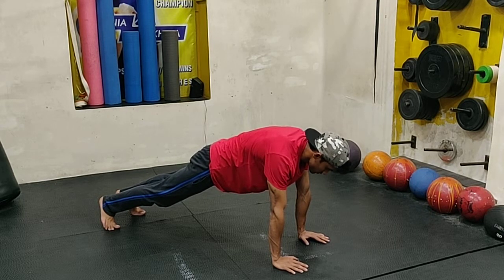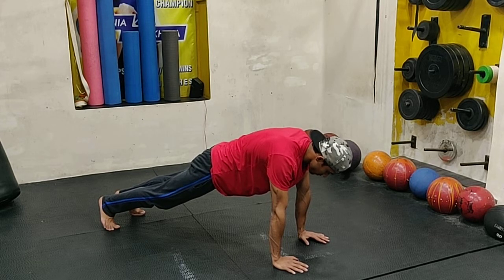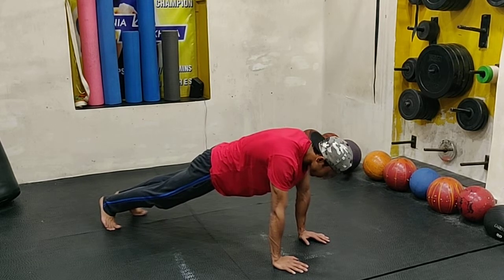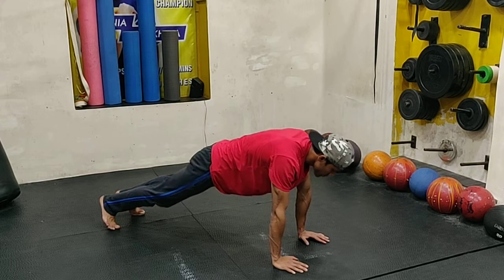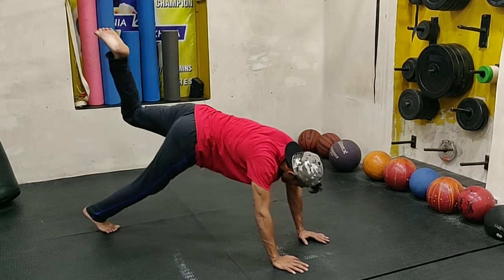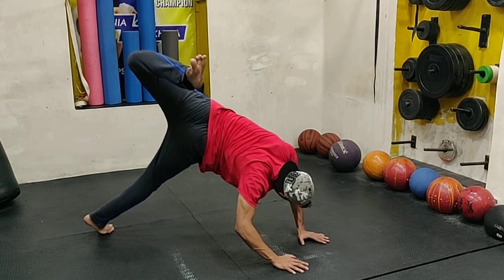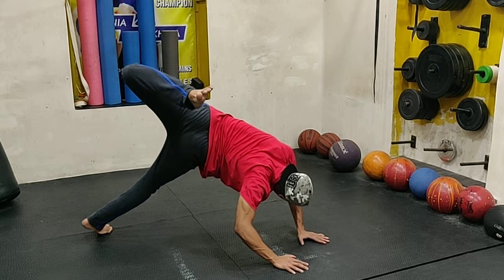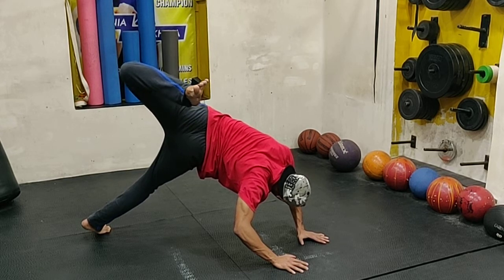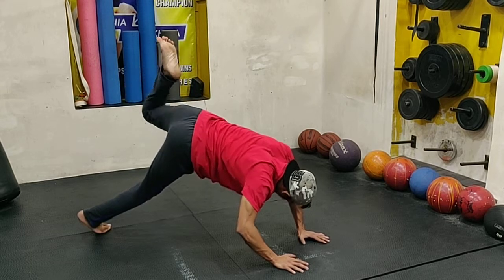Make sure that your wrists are exactly under your shoulders and your wrists are not going to come off the floor at any point in time. You're going to lift one leg up as high as possible and then try to touch that heel to the opposite hand. Your goal is to curl your body just enough that you can take your foot back and touch the opposite hand from the backside.